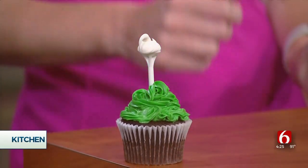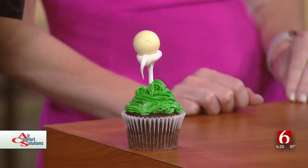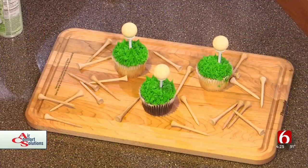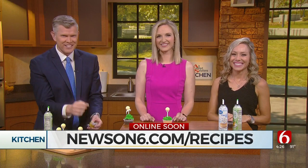That's a par tee right there. That is a par tee. I like it, and there you go. That was so simple and they are so cute. Thank you so much. We got the professional ones here. Courtney, always great to see you. You can check out these recipes and others just like it at newson6.com/recipes.